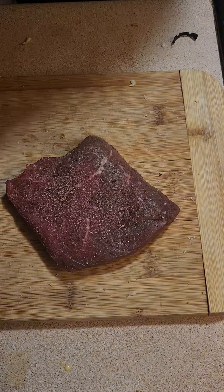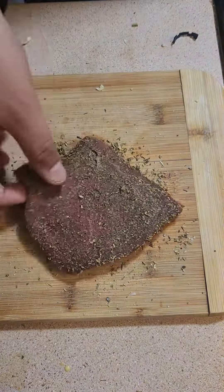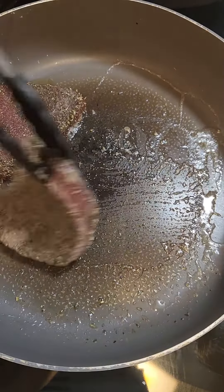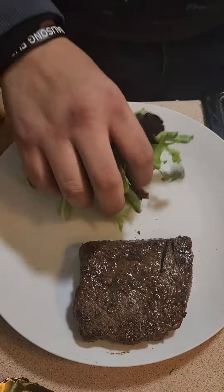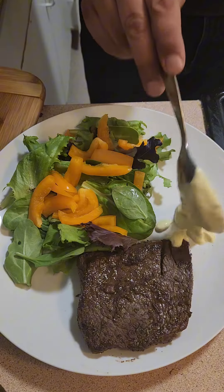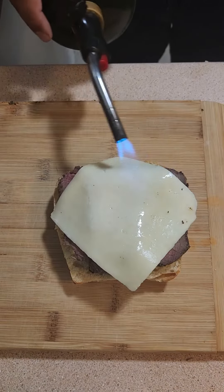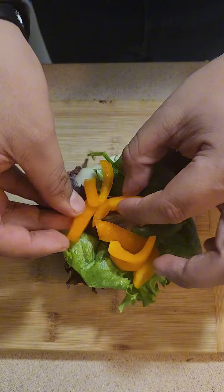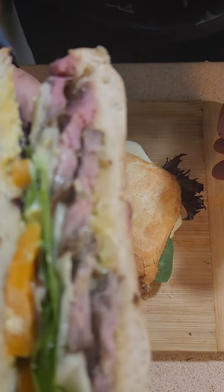For the steak dry rub, I used salt, pepper, onion powder, and then I used Italian seasoning. Then I did the same thing to the other side. We got our steak and salad for the lady. Tonight's dinner is Italian salad.